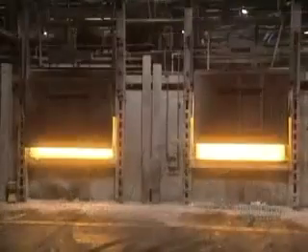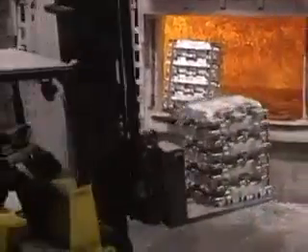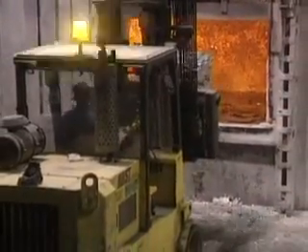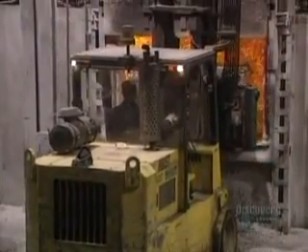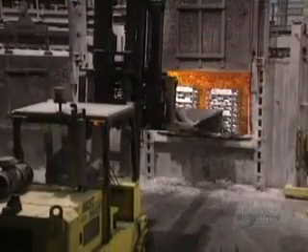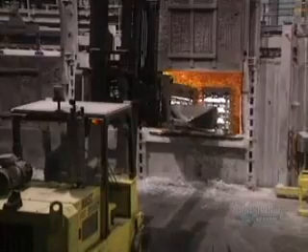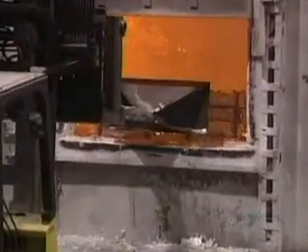We begin by melting ingots of 100% pure aluminum in a natural gas furnace. These ingots, called pigs, are essential in alloys with zinc, titanium, and silica. It takes 3 to 8 hours to melt 27,000 kilos of aluminum in this re-melting furnace, which operates at 750 degrees centigrade. The fusion temperature of aluminum is 660 degrees centigrade.